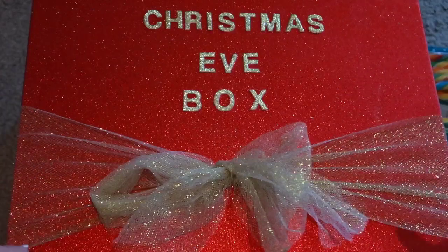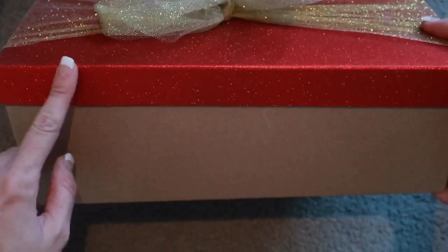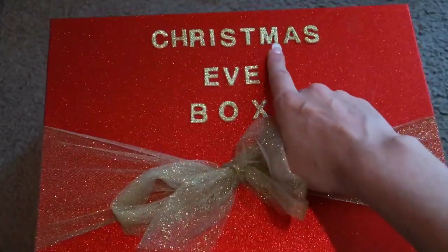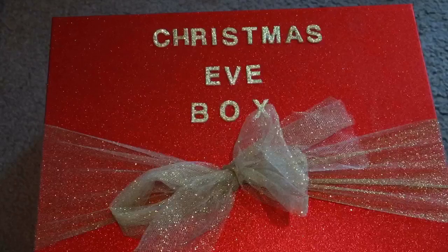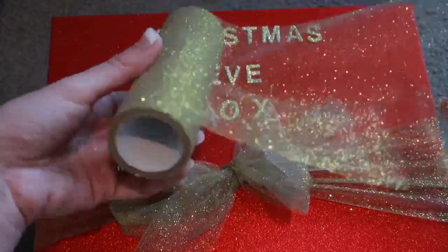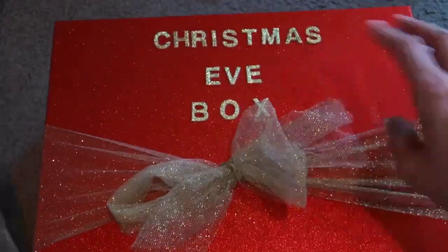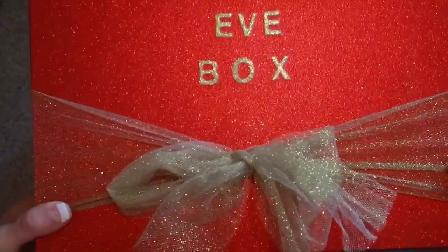I just bought this normal craft box from Big W, so it's just like this raw wood kind of texture and color as a base, and it's got this glittery red lid. What I've done is glued on some gold glitter letters on top, and then I got this ribbon here which is like a table runner material. I got this off eBay for one of my daughter's last birthday parties and had some leftover, so I used that to tie around the box into a pretty bow. I'm pretty happy with how it looks - it's really festive and simple.